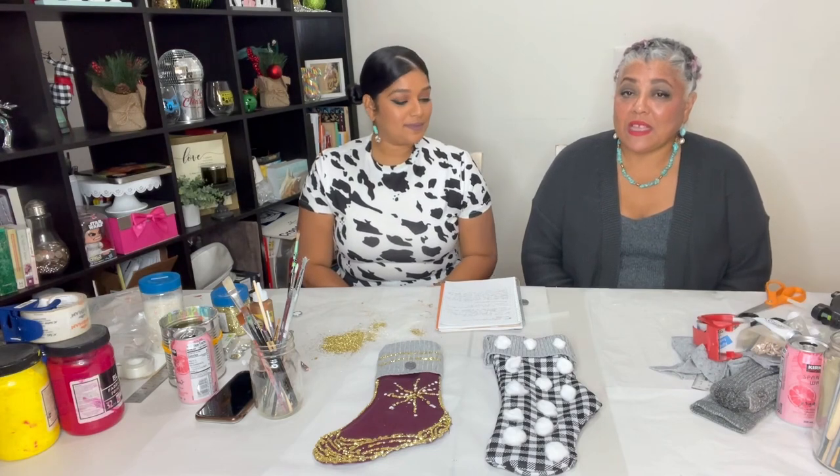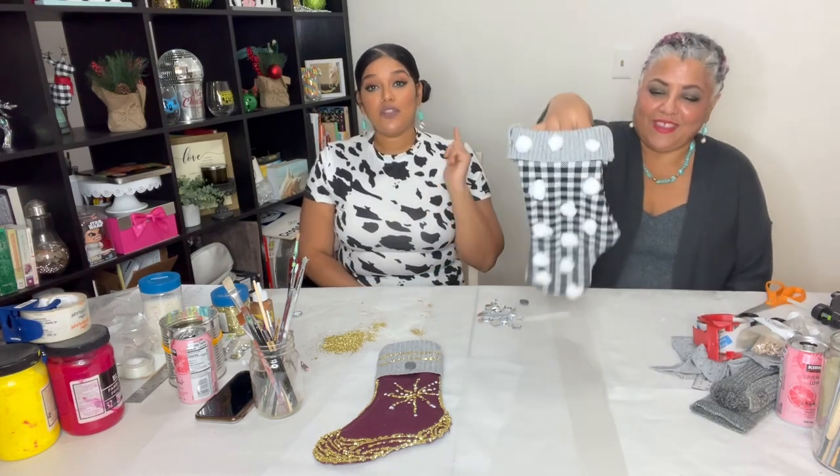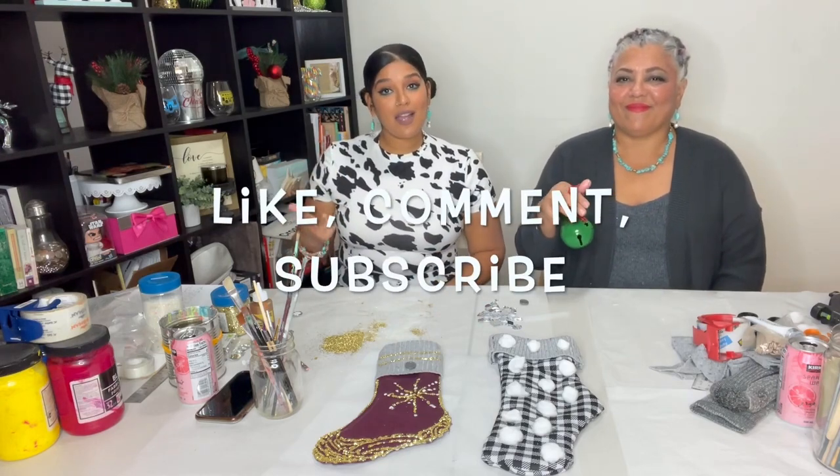Everything I make is handmade and the pieces are all original. You won't see yourself coming and going — I try to make them nice and sturdy. I also like to reuse old jewelry and redesign it. So support your local artist. We are finished here — we completed our challenge. Thank you for watching. We encourage you to try this project yourself. If you do, please take a picture or make a reel, make a video, and send it to us at Miss Lavash on Instagram — we'll definitely share it. If you like this video, remember to like, comment, subscribe, and ring that bell.